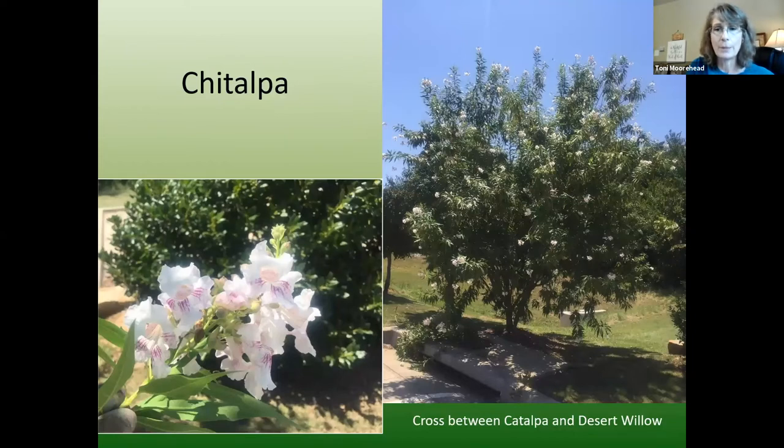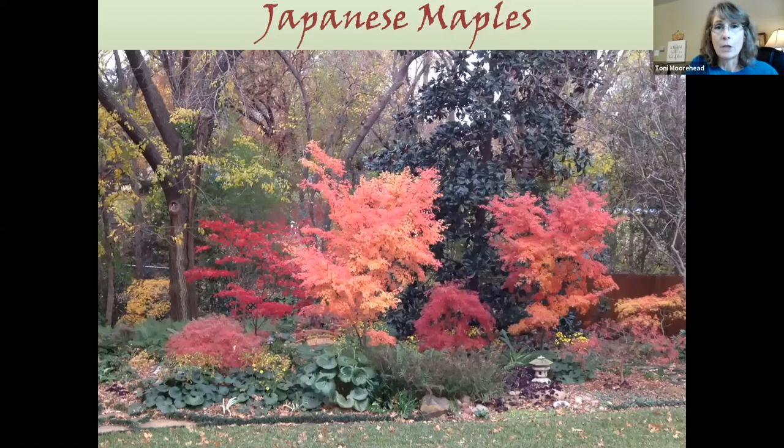Chitalpa is a cross between a catalpa tree and a desert willow, so it's a chitalpa. It has desert willow-looking leaves but catalpa-looking blooms. It's a great little ornamental tree — very drought tolerant. When I planted one at my church garden, I stuck it in the ground, poured a bottle of water on it, and never did another thing, and it's still doing great. It will grow about 30 feet tall, with a mounded shape. Full sun for all those trees.